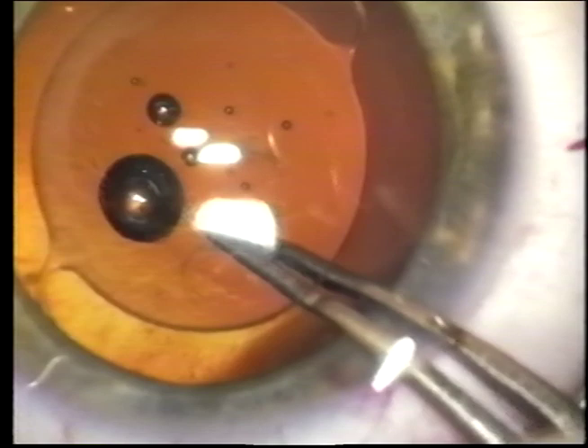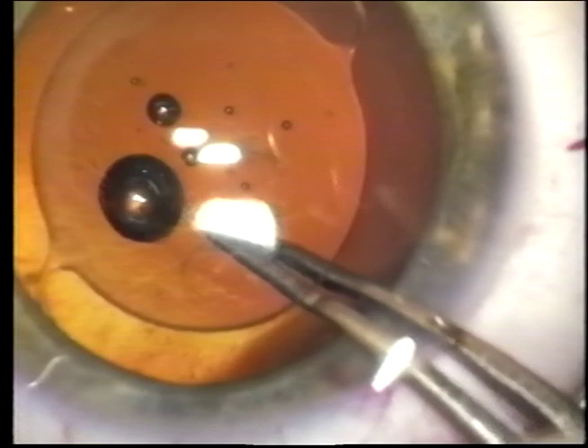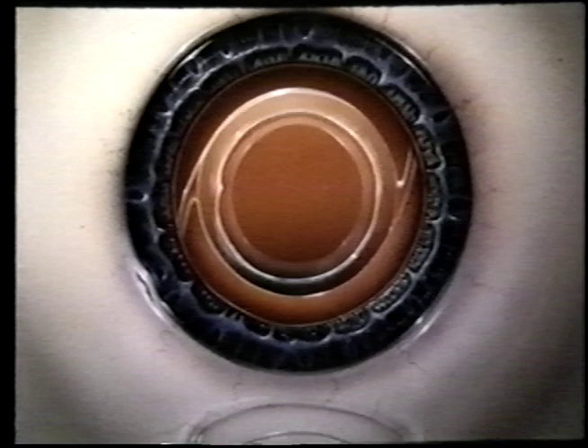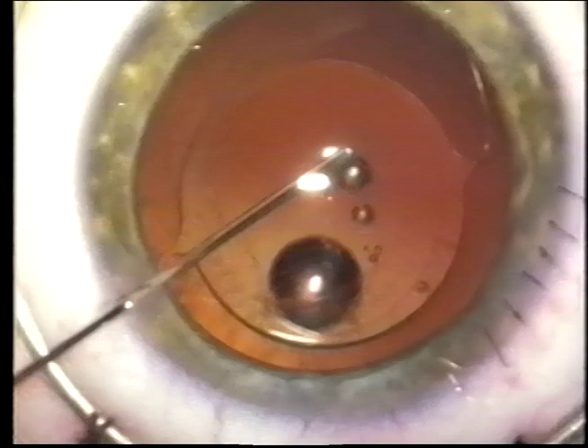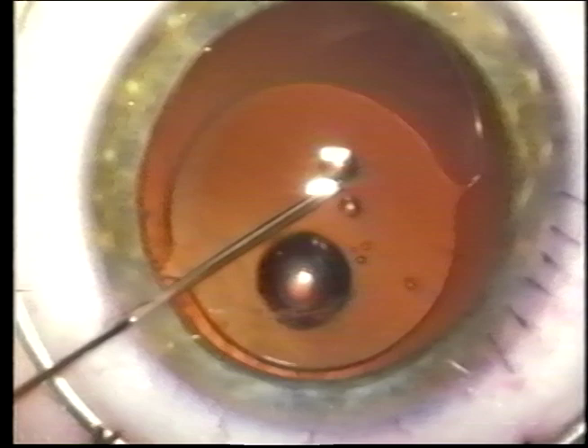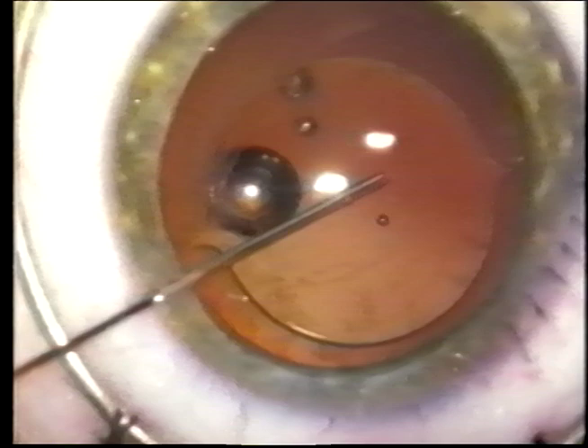Dr. Tobias Neuhan first described optic capture with the anterior capsule, written up in the international edition of Ocular Surgery News in March 1992. He describes placing the haptics in the sulcus and then popping the optic into the anterior chamber, whereas we place the lens in the bag and then pop the optic into the posterior chamber. So now the lens is grasped by the posterior capsule as opposed to being grasped by the anterior capsule capsulorexis. In the surgical footage, we show placing the lens through the posterior capsule opening by nudging it posteriorly and inferiorly at least 90 degrees away from the haptic junctions to get one side of the optic through the posterior capsule opening.